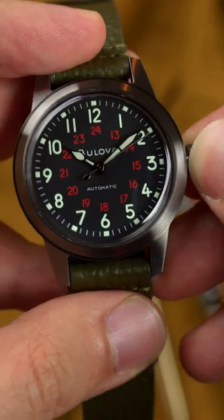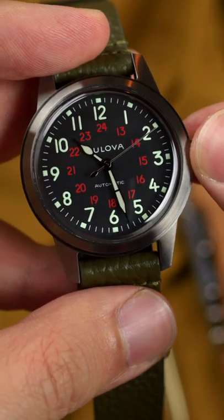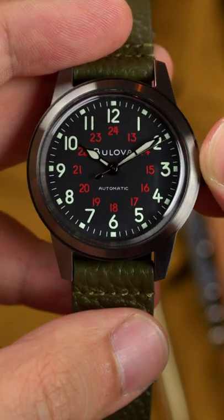Inside is the reliable Miyota 82S0 automatic mechanical movement, a time-only caliber with the watch's namesake hack feature. Other features include a 42-hour power reserve, double-domed mineral crystal, 30-meter water resistance rating, and an oversized crown at the 3 o'clock.